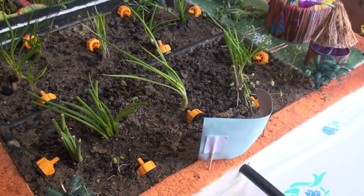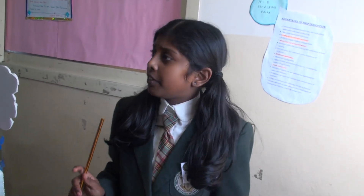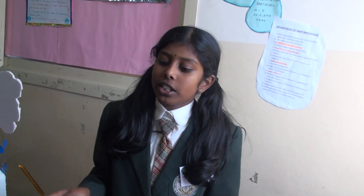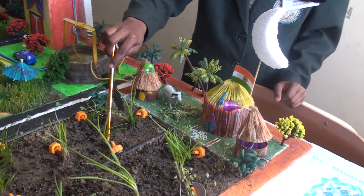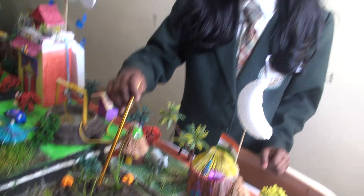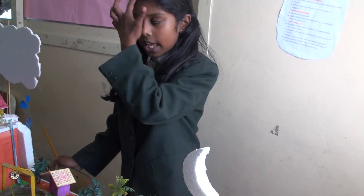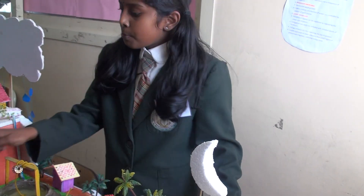Drip irrigation can help us to supply water efficiently by supplying water wherever it is needed. By allowing the water to drip slowly to the roots of the plants, either to the soil surface or directly to the root zone. This is done with the help of a drip tube.